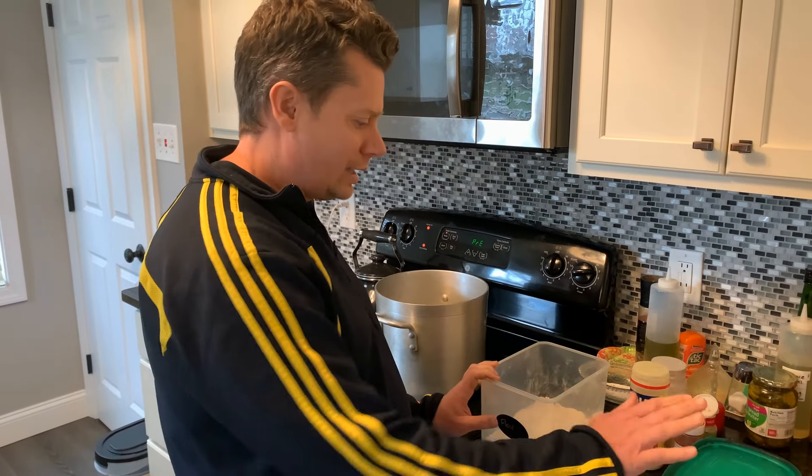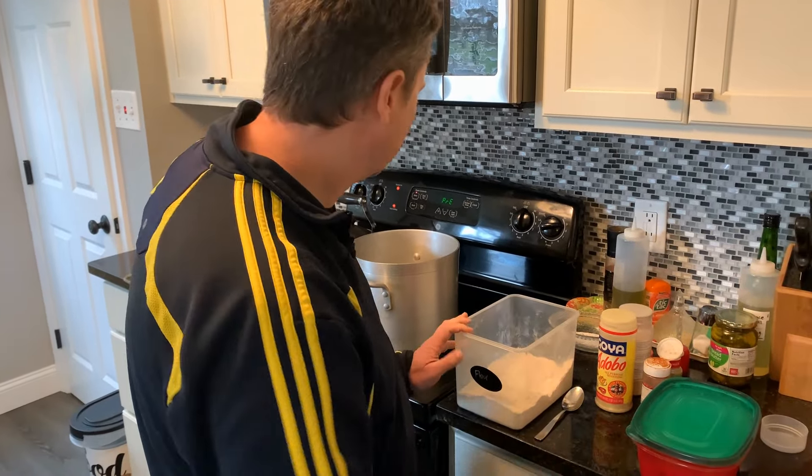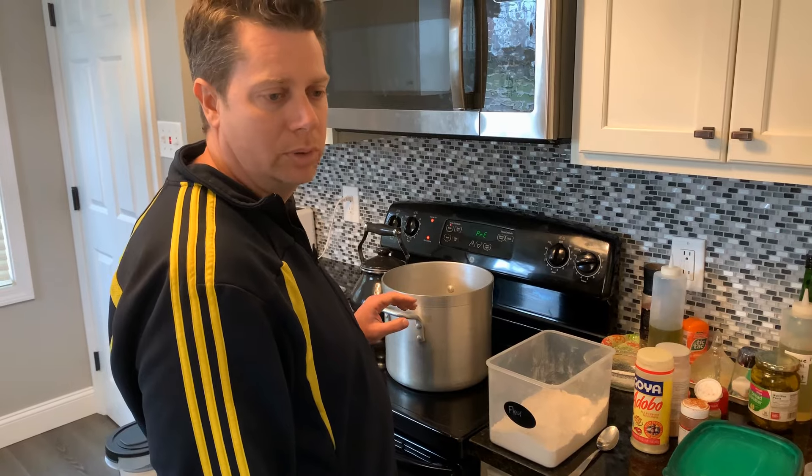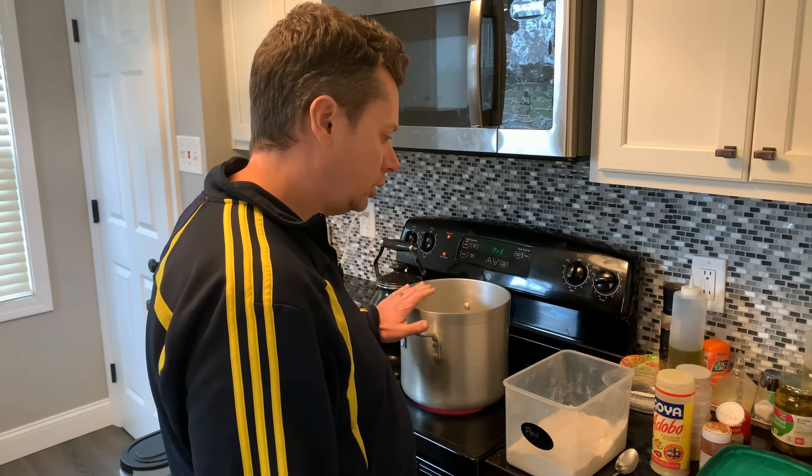We're getting ready to fry the chicken now — we've had it sitting in the buttermilk all day. I've got peanut oil heating up. I like to use peanut oil because it has a higher smoking point — smoking point means when the oil starts to burn, so peanut oil is good for this. You want a neutral oil that doesn't have too much flavor. Canola oil would work, vegetable oil would work, but olive oil would not work for this.